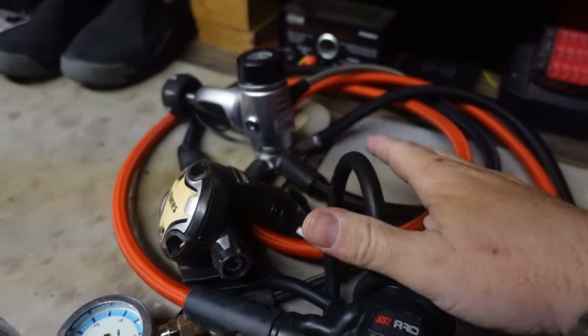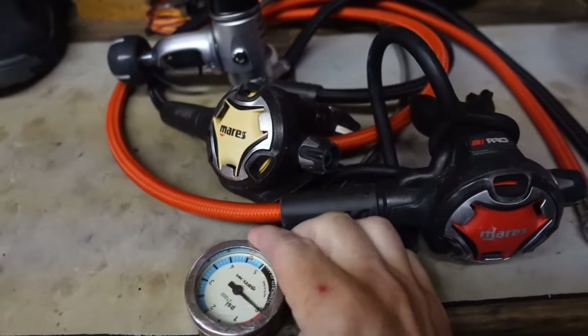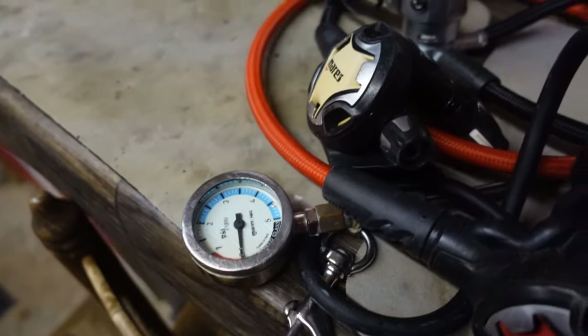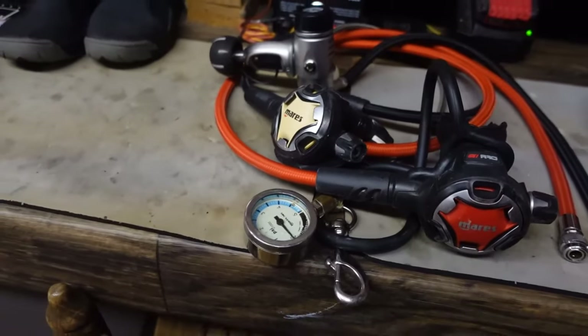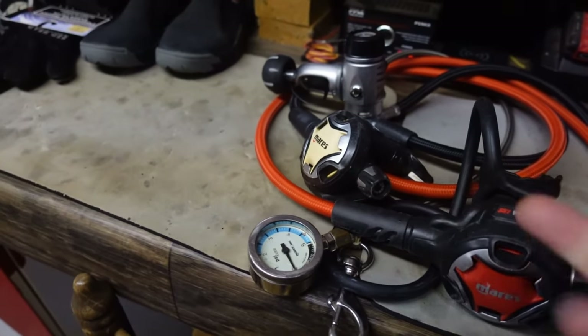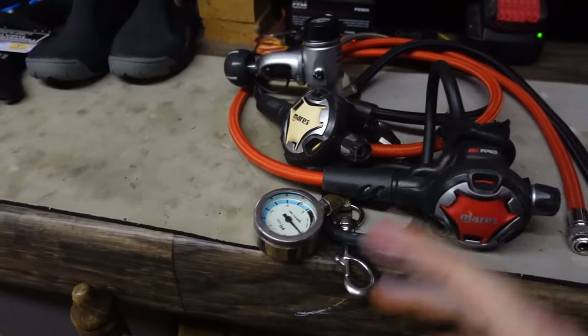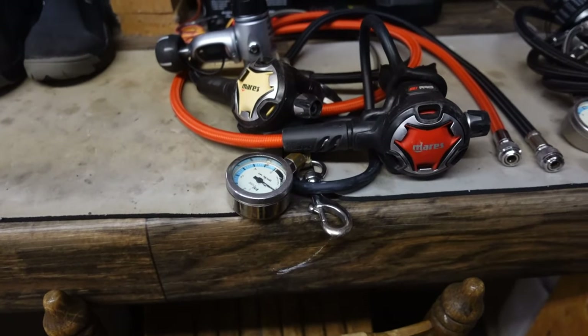All the hoses are Mileflex — I'm a real big fan of Mileflex — including the high pressure hose, which is the high pressure Mileflex line. All my hoses are custom length for me. I measure it out when I'm wearing my gear and throw them on. I do like the colors — it matches the color scheme, especially for my dry suit. I've got a red dry suit, so it kind of matches. That's basically my teaching reg.